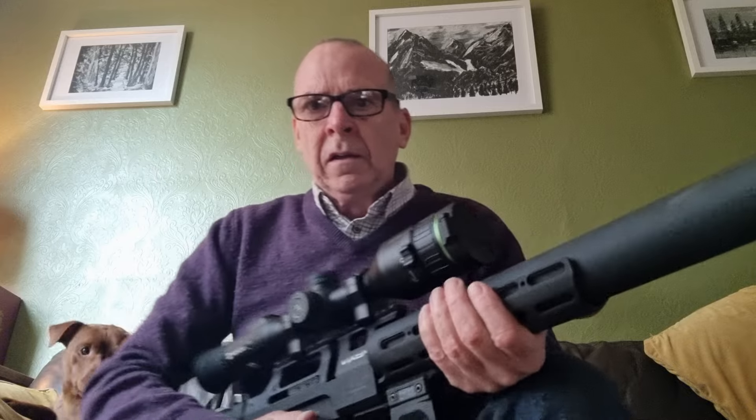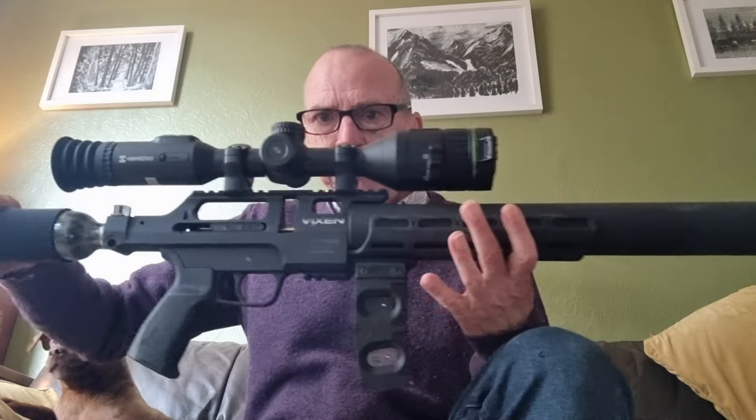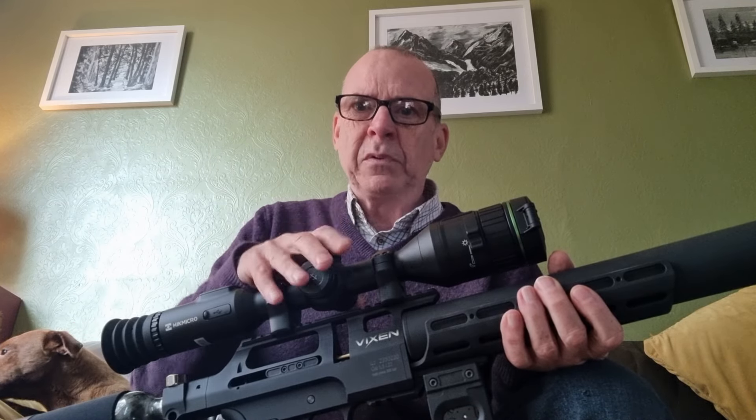Following on from the videos I've already done on the AGT Vixen, I just thought I'd fill you in on where I am currently up to. I've actually used it out in the field now a couple of times at night with the new 4K Hitmicro Alpex on board. I'm exceptionally happy with this particular bit of kit — the scope's really good, day and night performance has been superb.